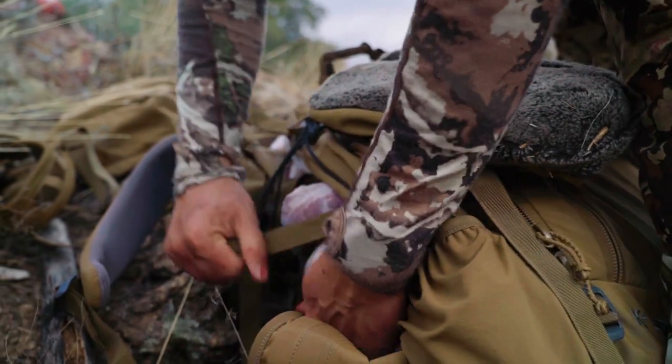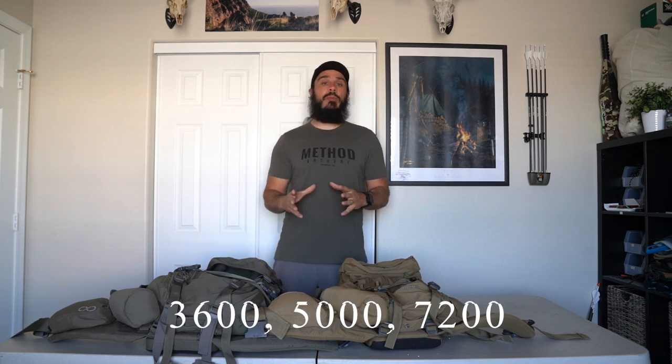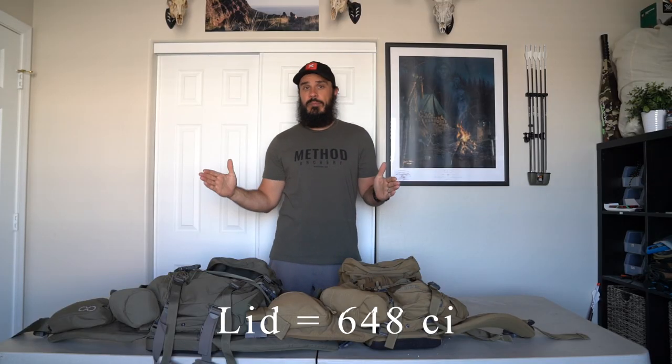A few general specs: this is the 5000, but XO also offers a 3600 and a 7200. That number reflects the cubic inches of the main compartment. The lid adds another 648 cubic inches, and that goes across all backpacks — whether it's the 3600 or the 7200.